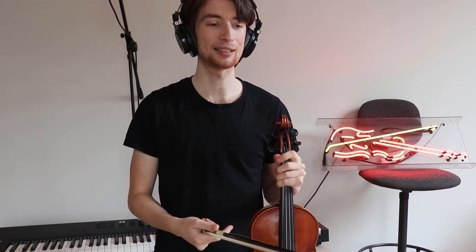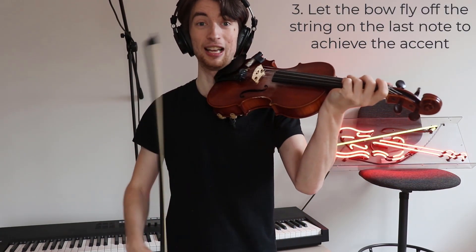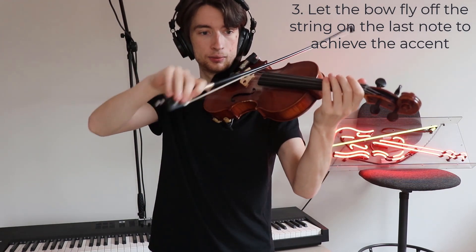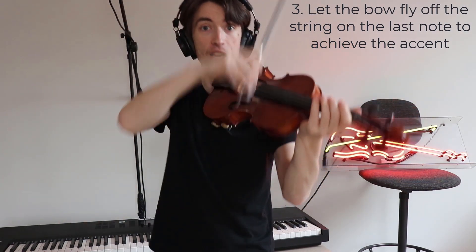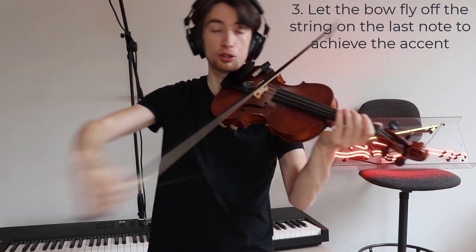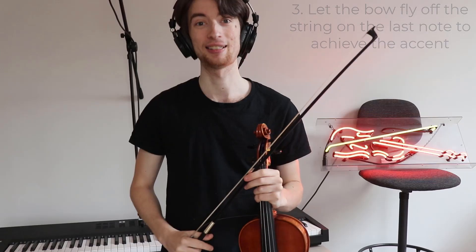And my final tip is that in the last bar, you'll see double forte marked by two Fs, meaning very loud. And the last note is also accented. So what you can do in order to achieve that last accent is let the bow accelerate and let the bow fly off the string as you do that up bow, in order to make that last note resonate.